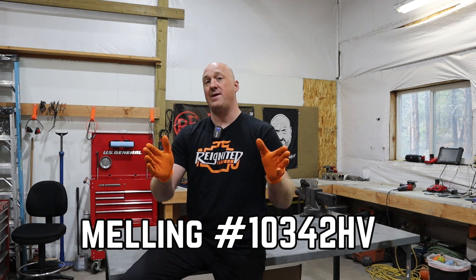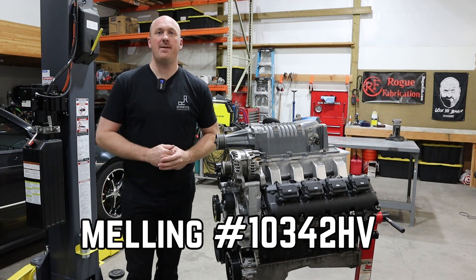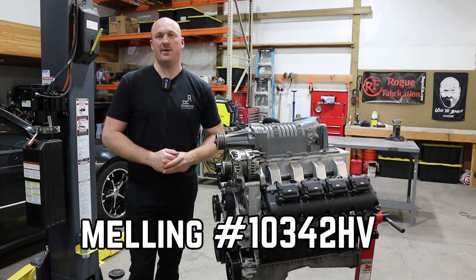Just a couple of last points to note. The Hellcat oil pump is only for use on 2009 and later Hemi engines. If you have an '08 or earlier engine, you need to use the Melling high-volume oil pump — I'll put that part number on the screen. Also note that if you have a 6.1-liter Hemi, you also need to use the Melling high-volume oil pump, as the Hellcat pump does not fit the 6.1-liter Hemi.